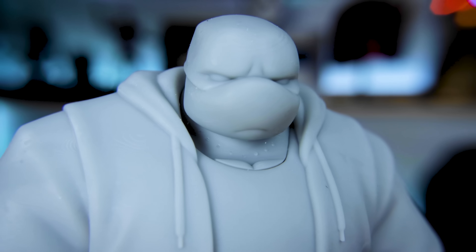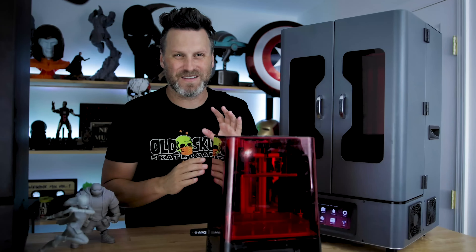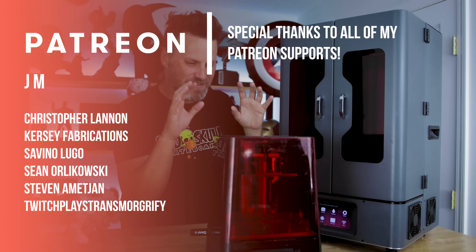Let me know in the comments what you guys think about these mono screen upgrades. It's great to see this upgrade option available for Transform owners. Thanks so much for watching — let me know if you have any questions or want to see me print anything cool on this machine. See you next time!